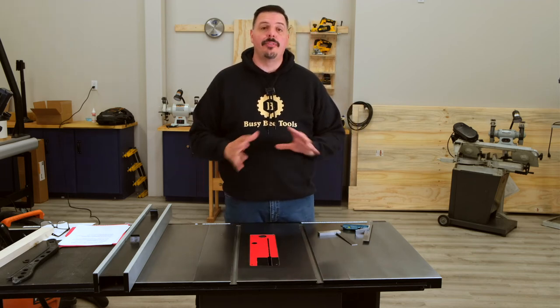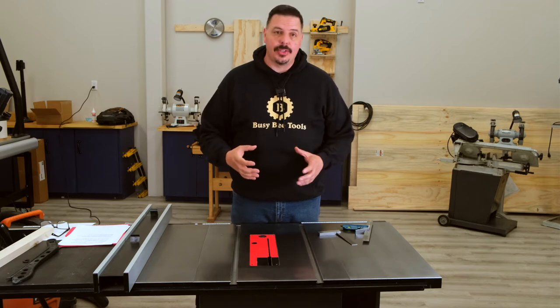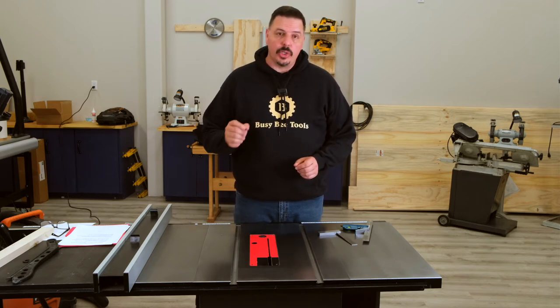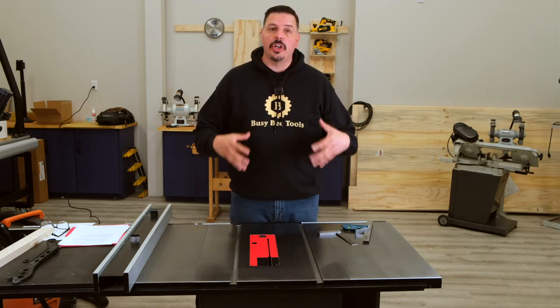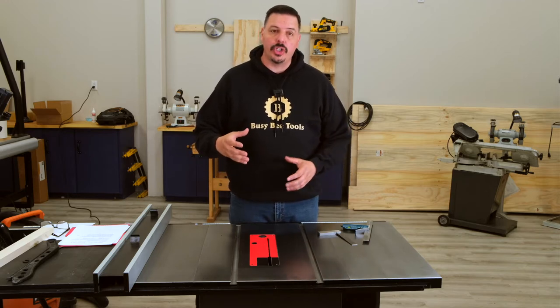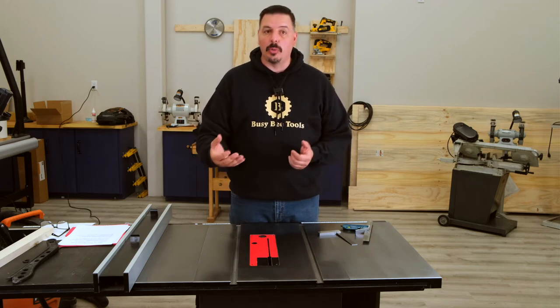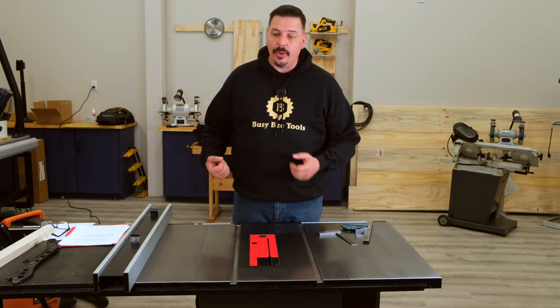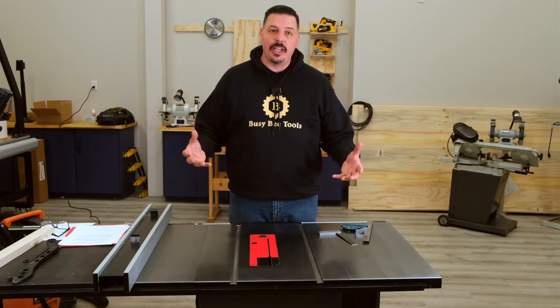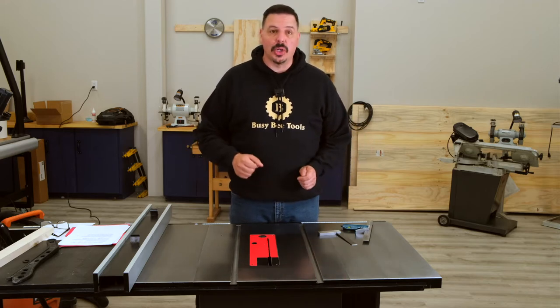A table saw is a fantastic tool to have in the woodworking shop, but the reality is you have to make sure they're set properly in order to function right. We're going to cover a couple of quick checks that you can do on your saw to make sure it's cutting optimally — you're not worrying about back cutting or wood getting grabbed and thrown back at you. All of this has to do with safety, but also with the final product.